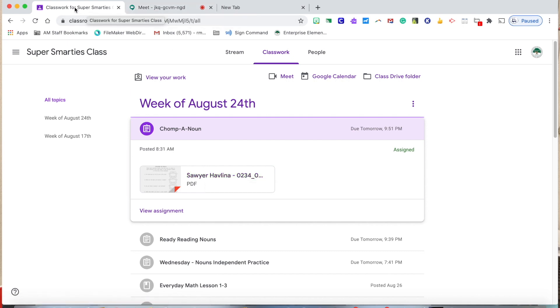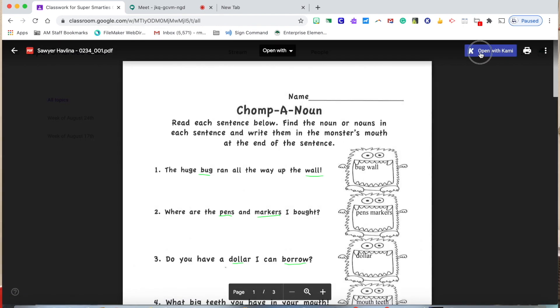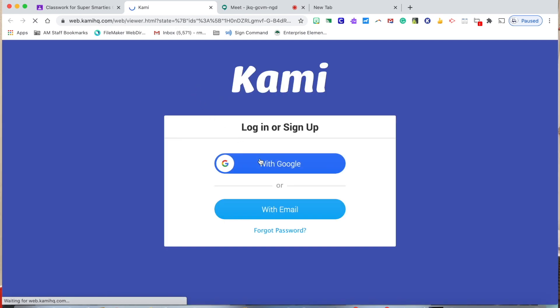That is how to manage the tabs. Students are able to go from the Meet to opening classwork. When they open a classwork, that will just open up another tab, and you'll see that up here at the top. This is the tab that the actual classwork will be in. That's it — thank you.